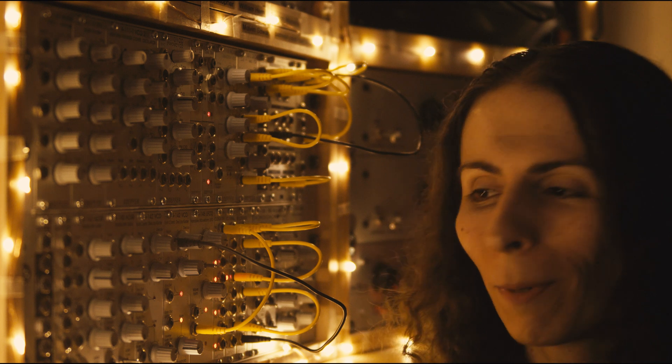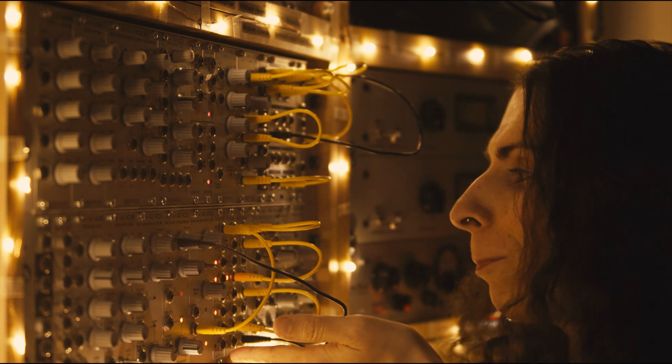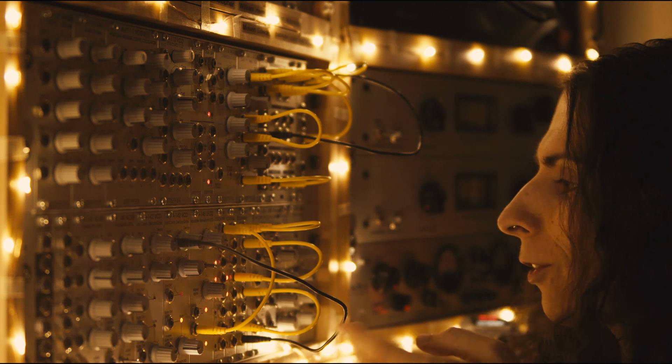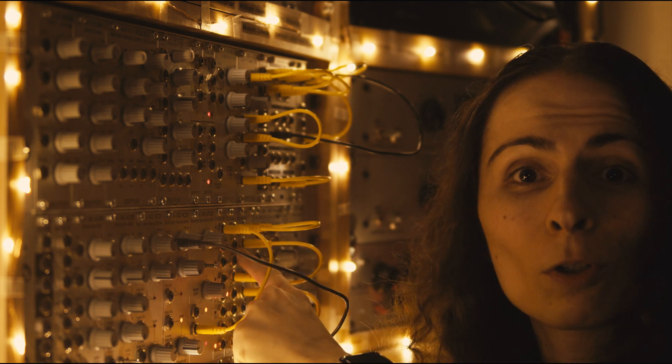Hi, I'm Zoe Blade and I'd like to talk to you about this set of modules here, the very basic Doppler sequencer modules. It's a clock divider, a clock sequencer, and an OR combiner.